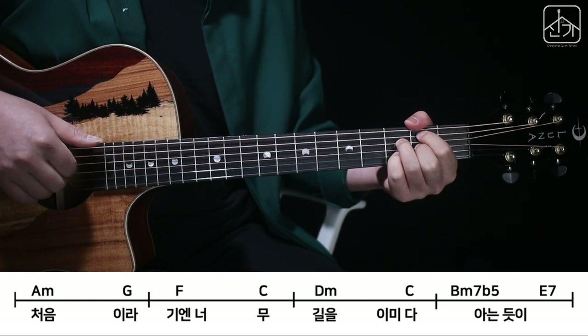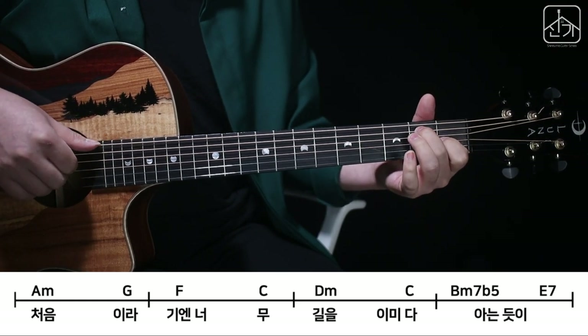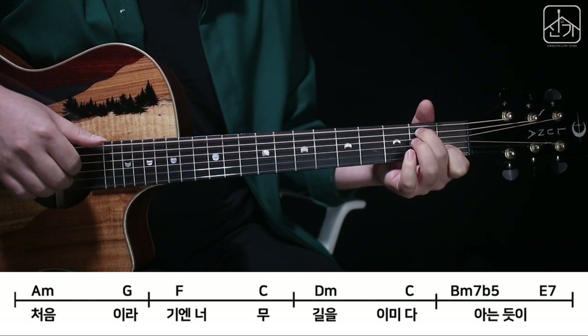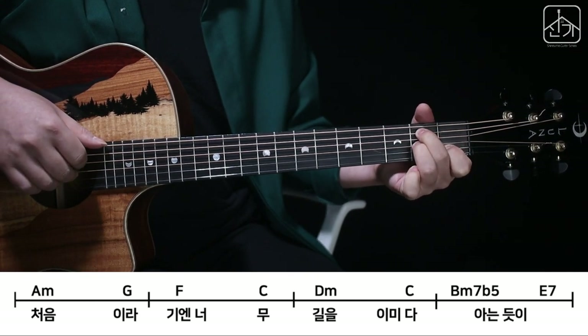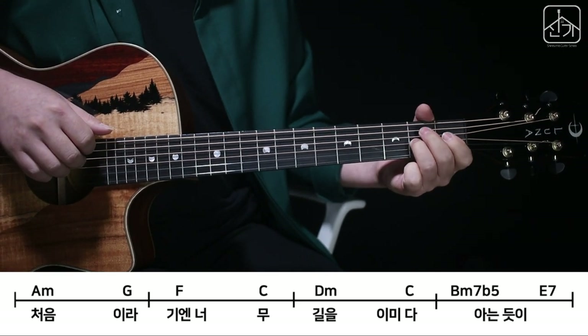4, 3, 2. 때리고 E7코드 잡고 6, 4, 3, 2. 검지 내리고 2번 누르고 튕기고 약지 손가락을 3번 누르고 3번 튕겨서 4번까지 올라갔다 내려오시면 됩니다.